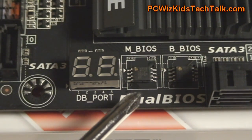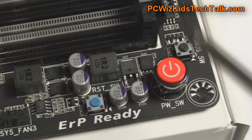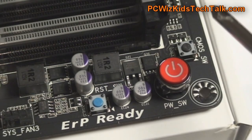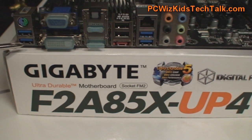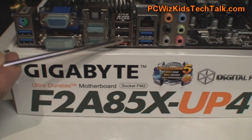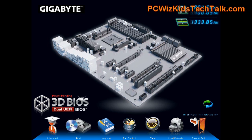Dual BIOS support, which is great, and 3D BIOS support, which is even nicer if you like that 3D look and feel. There are those enthusiast-type controls that I was talking about so that you can control the board easily when you're installing it, testing it, or overclocking. Here are the input/outputs at the back that I mentioned from the specifications — lots of USB 3.0 and 2.0 support as well, and lots of display outputs.